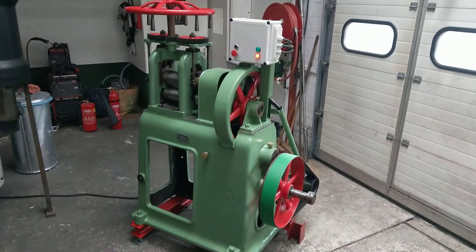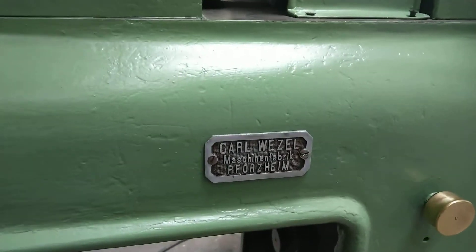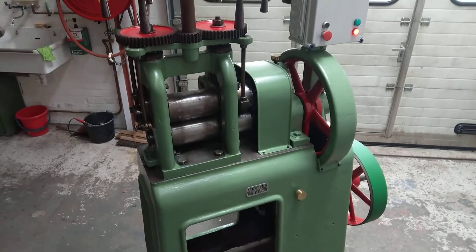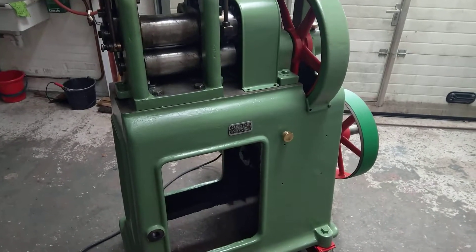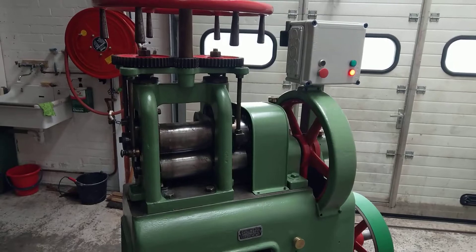It's a very old rolling mill made in Germany by Carl Weisel in Pforzheim. I think it's 90 or maybe 100 years old, and it was probably originally intended to roll precious soft metals like gold, silver, or other precious soft metals.